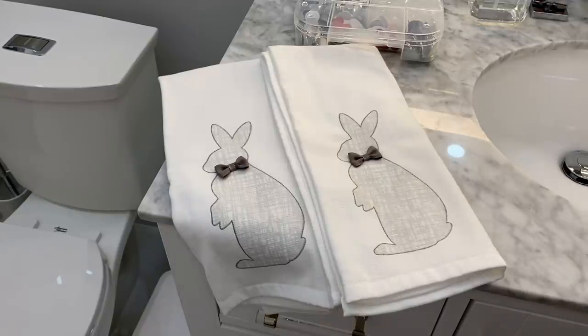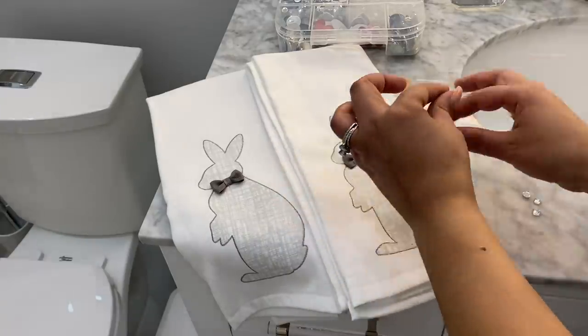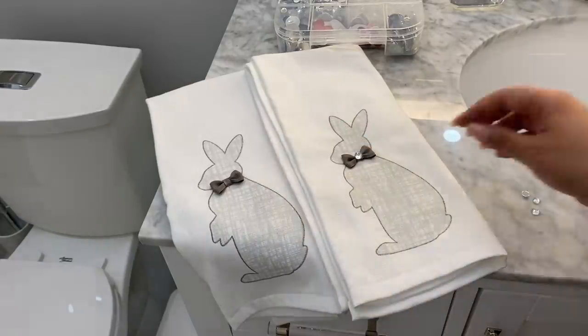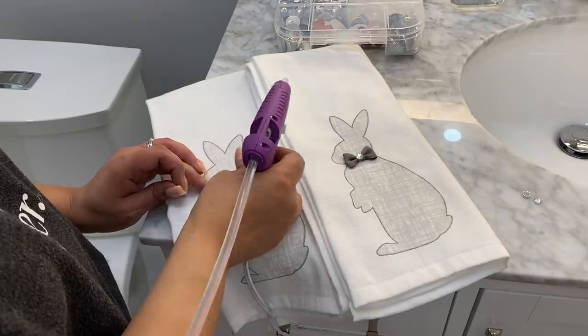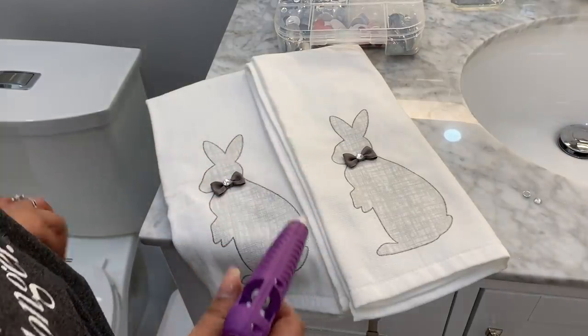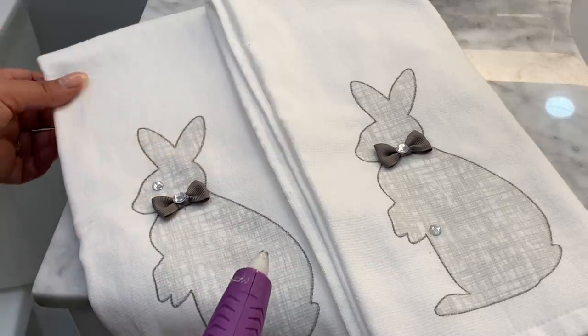I've had these kitchen towels for a while — I think it's been over two years — and I never got to use them, and they're so pretty! So this year I decided to use them in my bathroom to add a little pop of glam. I'm adding these little cute rhinestones and I also made a little eye for the bunny — I thought it was so cute!